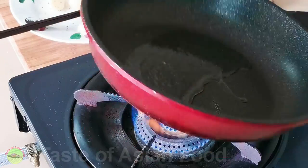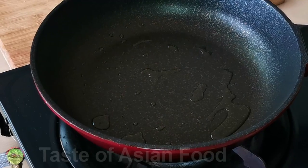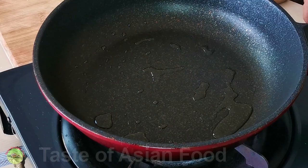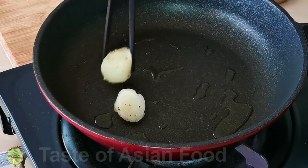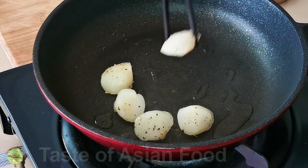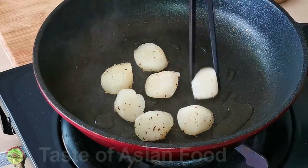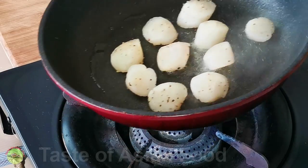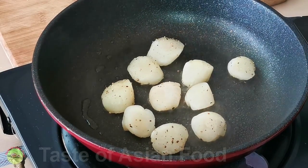I like to use a non-stick pan to sear the scallops, as the scallops tend to stick to the bottom if you use a stainless steel pan. You can use butter or olive oil for this recipe, but I prefer to use peanut oil this time because this is an Asian recipe which involves typical Cantonese seasonings. Once the oil is heated, place the scallops in the pan undisturbed and let them sear on one side for about one minute. The actual duration depends on the heat, but generally medium heat is best, and it helps to brown the surface quickly without overcooking the interior.